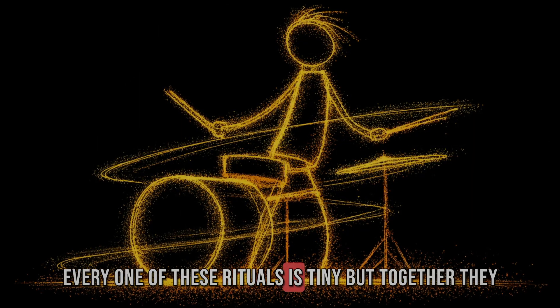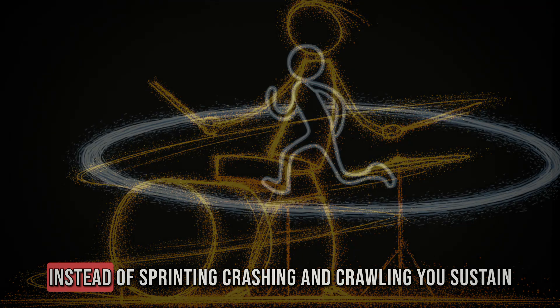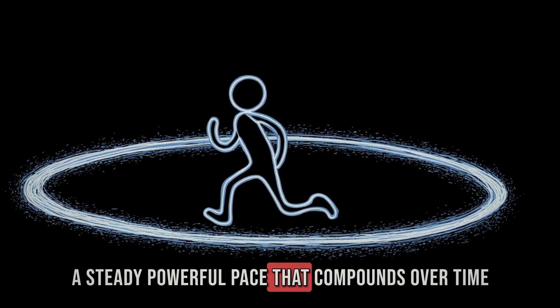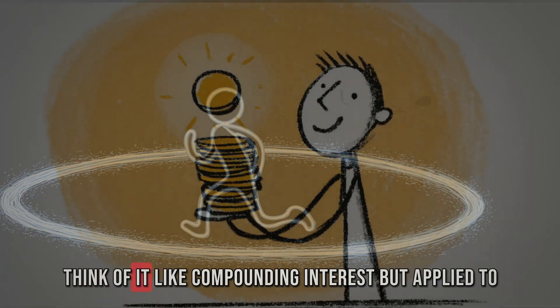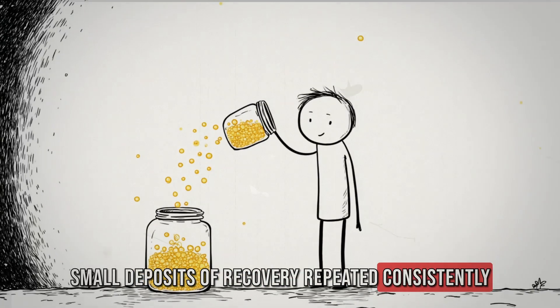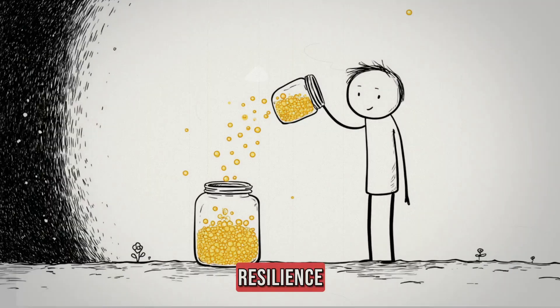Every one of these rituals is tiny, but together they transform the tempo of your day. Instead of sprinting, crashing, and crawling, you sustain a steady, powerful pace that compounds over time. Think of it like compounding interest applied to energy — small deposits of recovery, repeated consistently, generate exponential returns in focus, execution, and resilience.